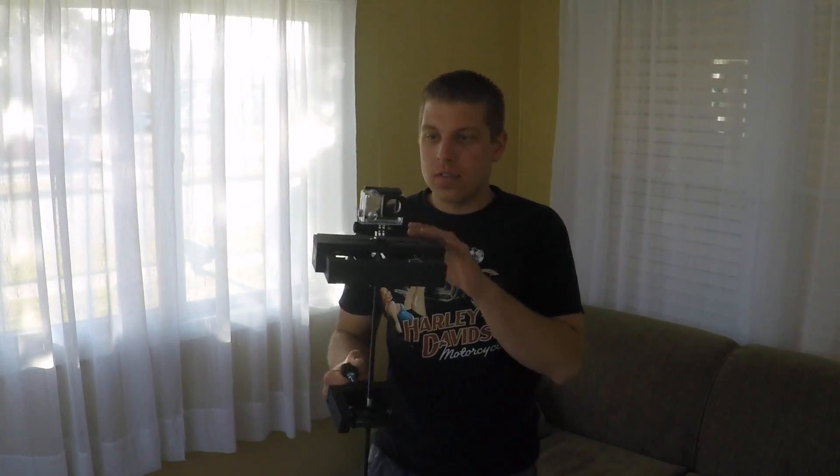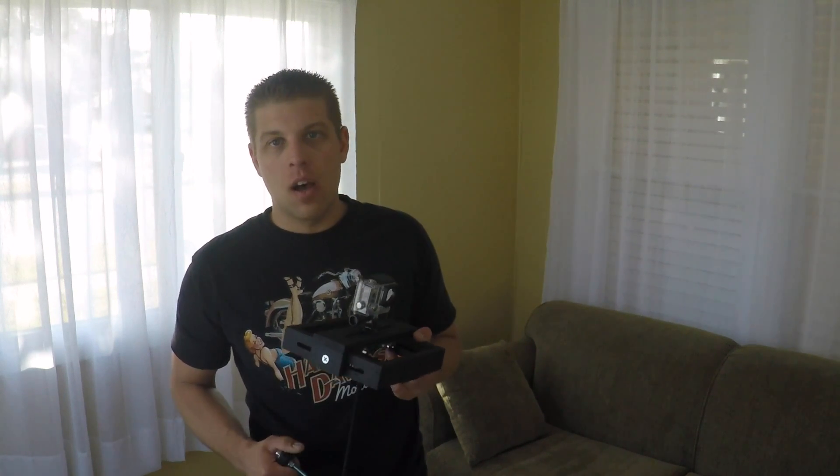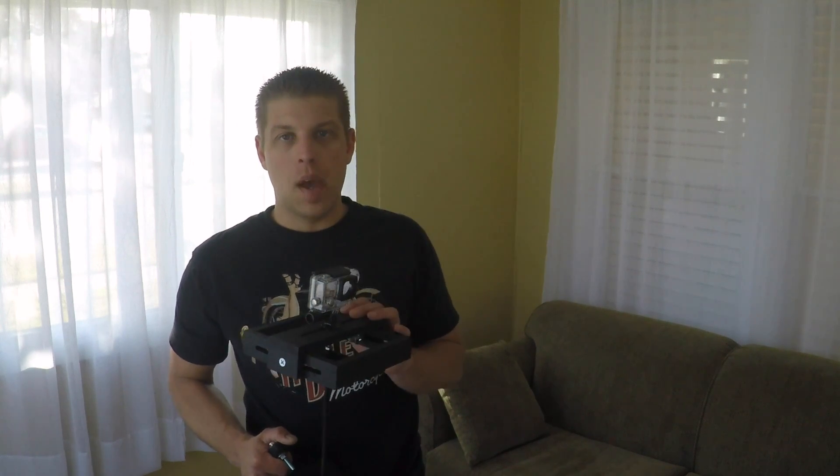Hey, Scoop268 here, going to do a little GoPro DIY. Today I'm going to talk about GlideCam. I've been on YouTube looking for a GlideCam and I've seen several things with different types of steady cams, and this is the version that I settled on. I basically took the ideas that I liked the best and put them into my own GlideCam.